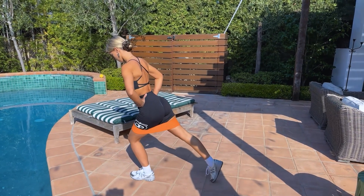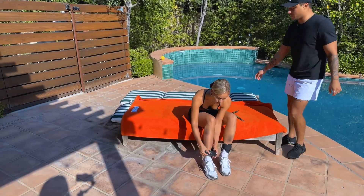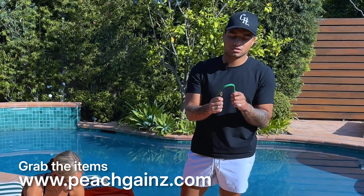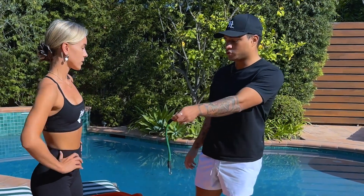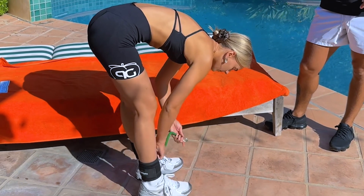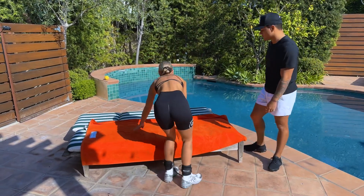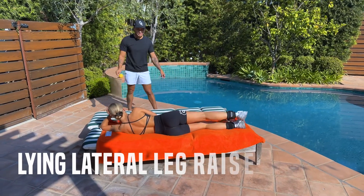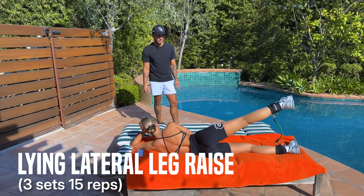We've got the Peach Gains ankle straps — we're going to do some lying lateral leg raises using two bands. They range from 5 to 20 pounds, with the green being lighter and the black being heavier resistance. Connect both rings on each side for these lying lateral leg raises. She's going to lay all the way out on her side and get comfortable — we're going to do 20 reps. With lighter resistance, go for higher reps.